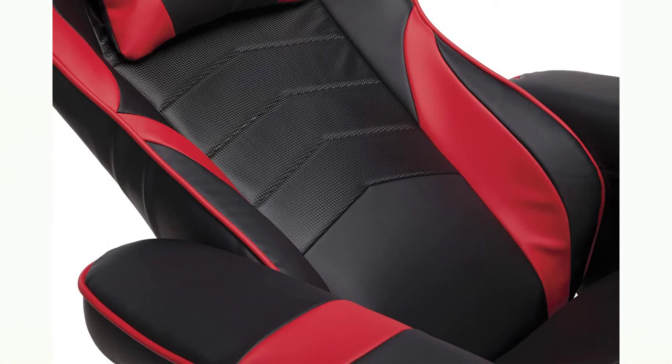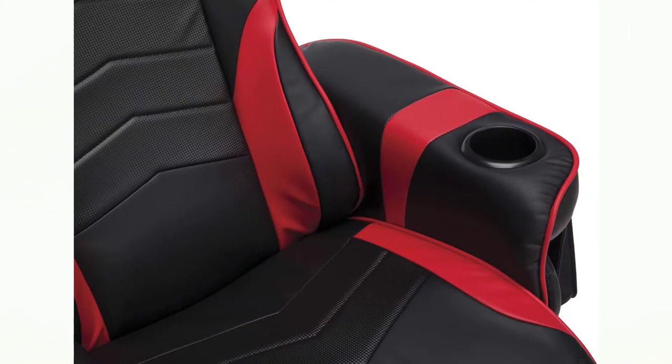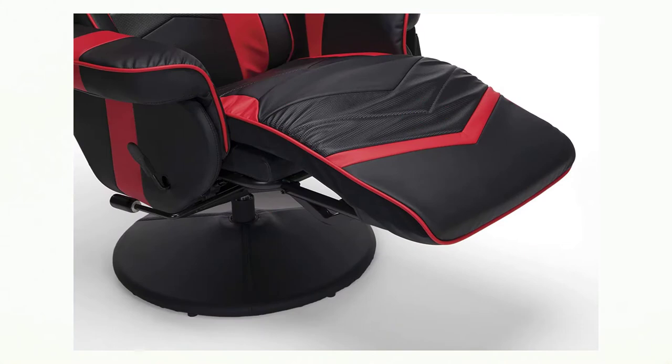The footrest works separately from the back reclining feature, which is controlled by a smaller, flatter lever near the one for the footrest. Pulling that lever and leaning back will move the seat forward slightly and recline the back up to 135 degrees — a standard recline range for a gaming chair. The chair naturally reclines back 10 to 15 degrees before you even lean, rather than sitting nearly straight up, since it's designed to be used at a relaxing distance from a large screen rather than close to a monitor on a desk.